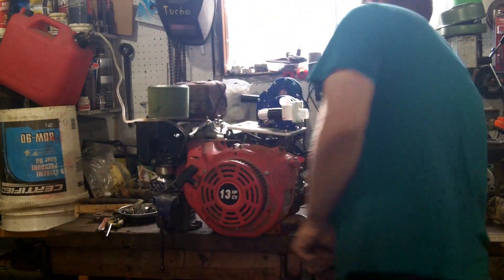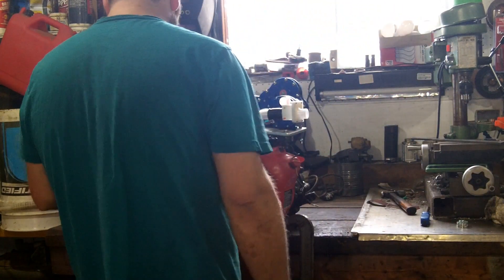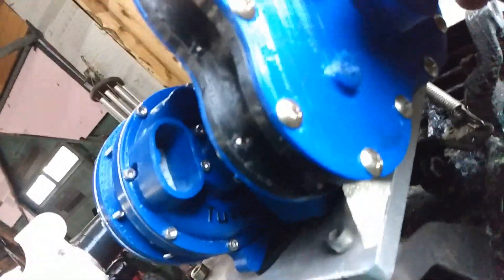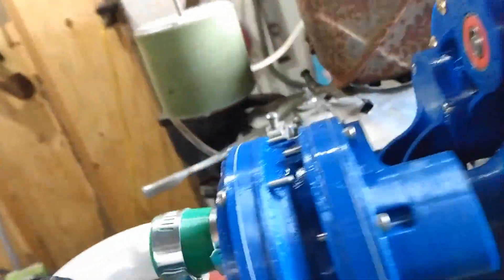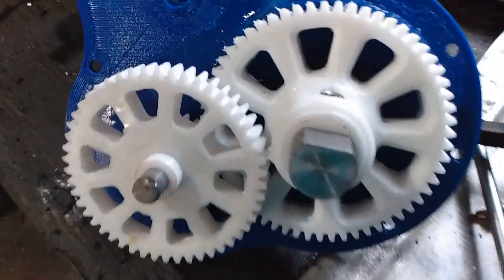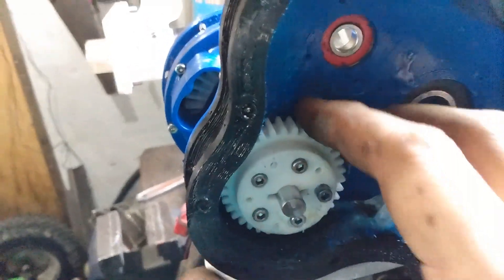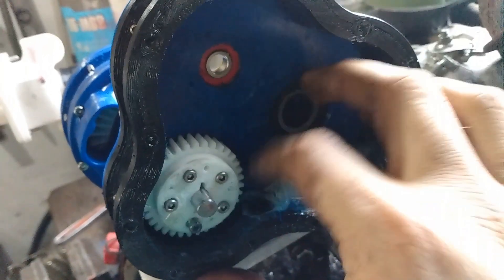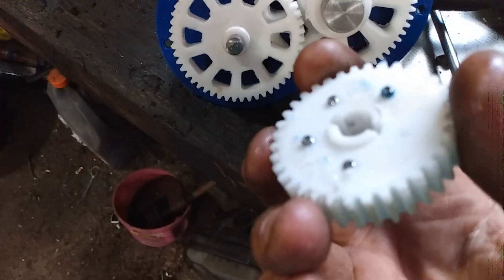Suddenly nothing — no airflow, nothing, no reading. I can't feel any pressure. Something went wrong. Confirming this, you can see here the shaft on the input spins but the impellers are not spinning. Something somewhere failed.